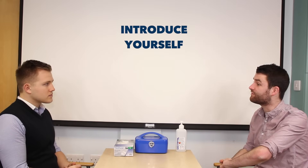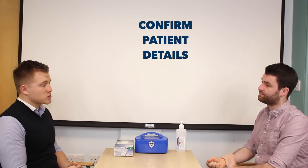Hi, my name's Simon. I'm one of the final year medical students. Can I just check your name and age please? Yeah, it's Andrew and I'm 25.